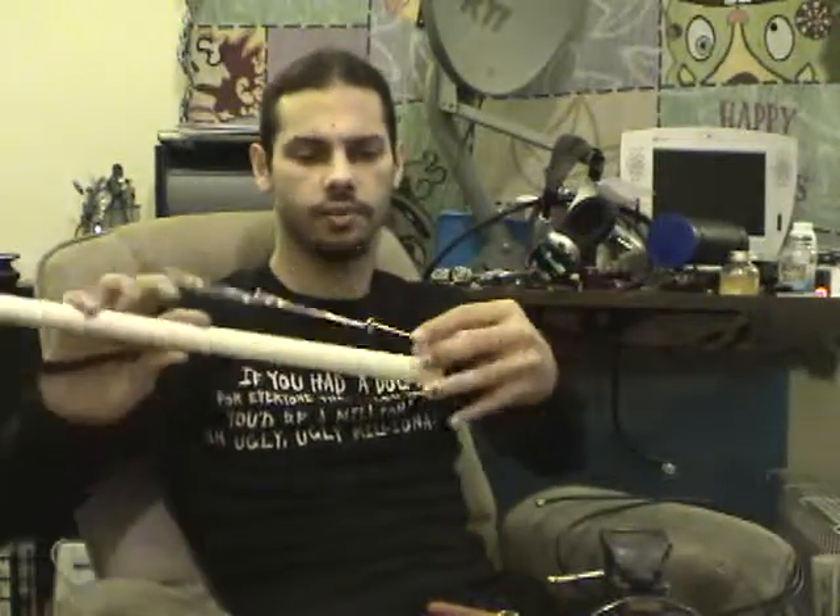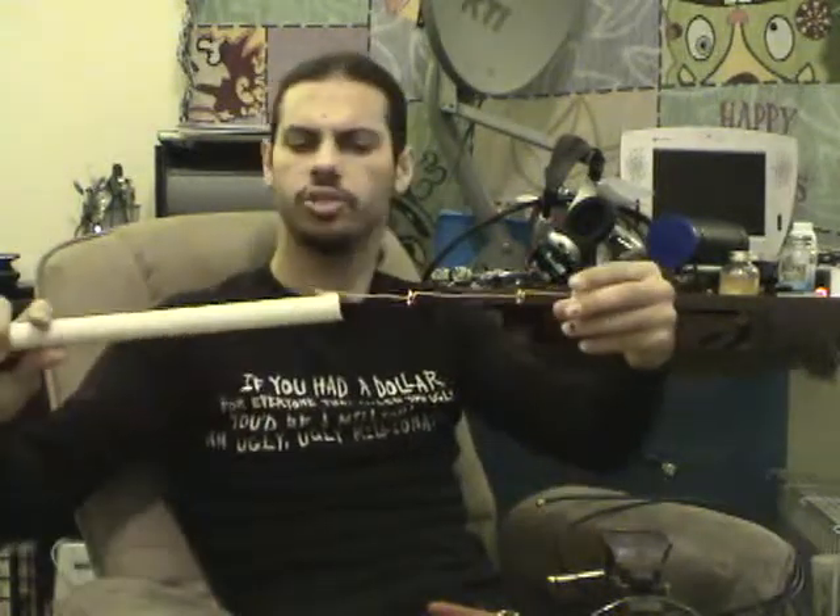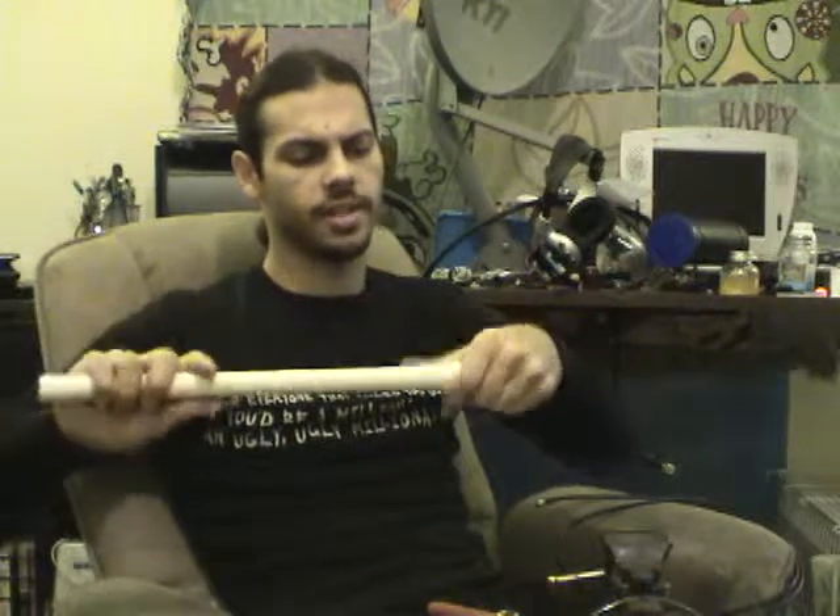We've gone ahead and built a compact collinear. I left the tube a little long because I don't care to cut it the right size — I really should have cut it about here, but it really shouldn't make any impact on the antenna itself.